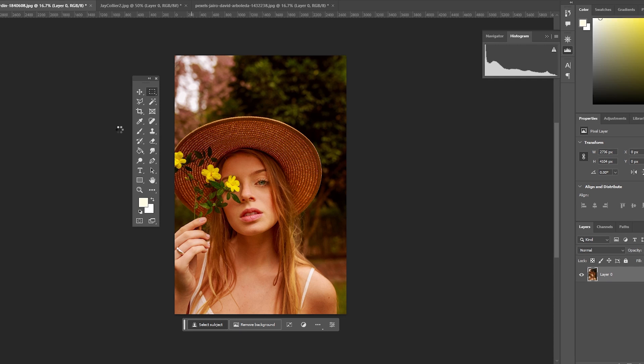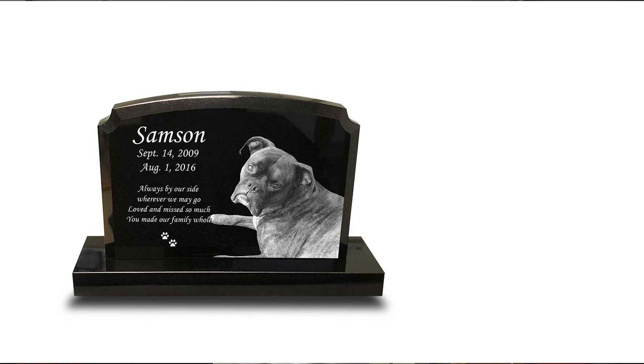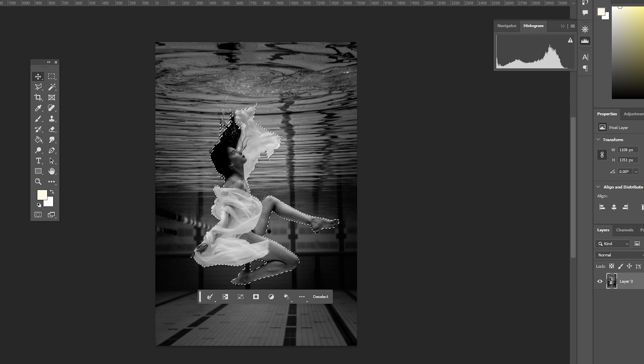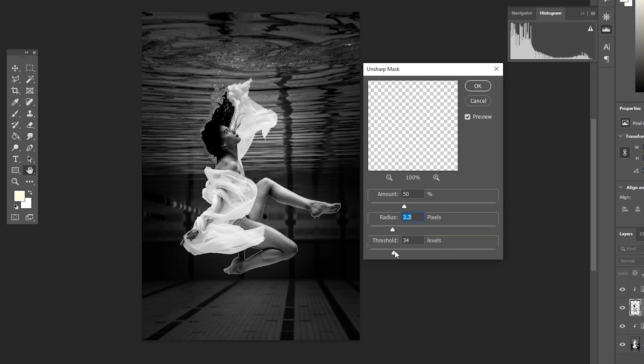Tip number three: remove or edit the background. This tip does require access to a photo editing program like Photoshop or GIMP, but will really up the quality of your engravings. Removing the background from your image helps the subject stand out and really be the star of the show — you see this a lot in products like memorial plaques and headstones. Even if you want to keep the background, being able to separate the two during editing lets you adjust each to optimal levels, which is especially useful if you have a dark subject and a light background or vice versa.